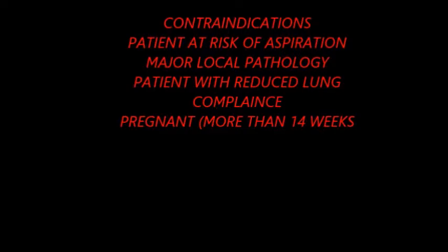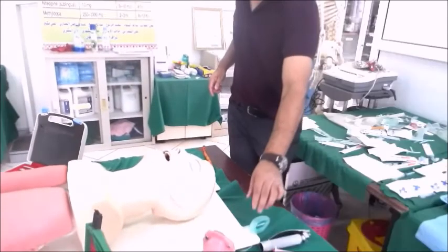The contraindications include: patients at risk of aspiration, major local pathology, patients with reduced lung compliance, and pregnant patients more than 14 weeks — due to the obviously high risk of aspiration.